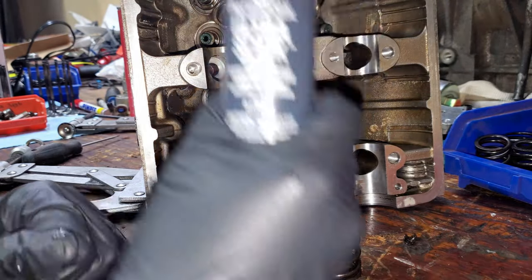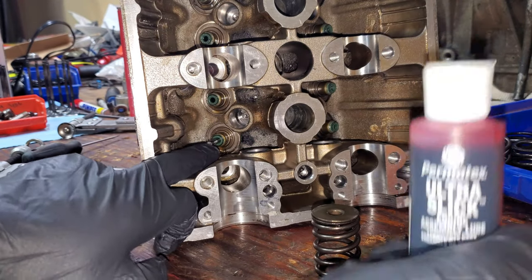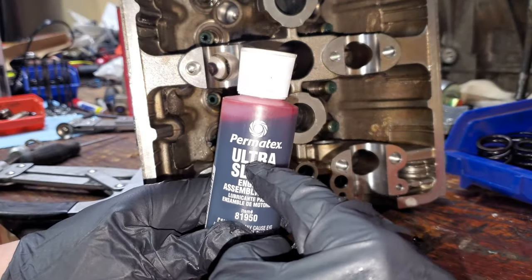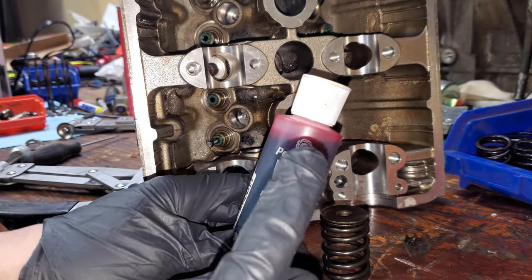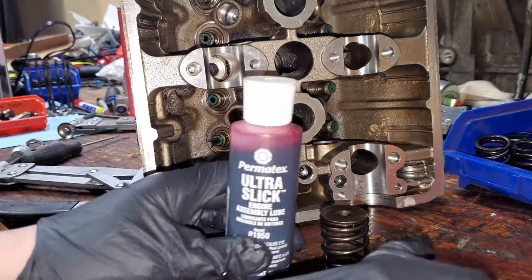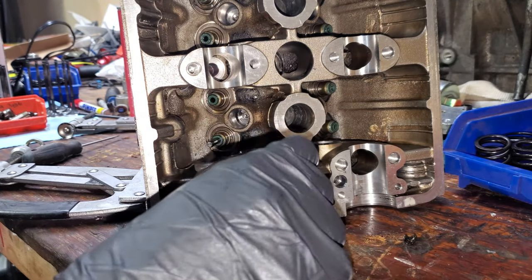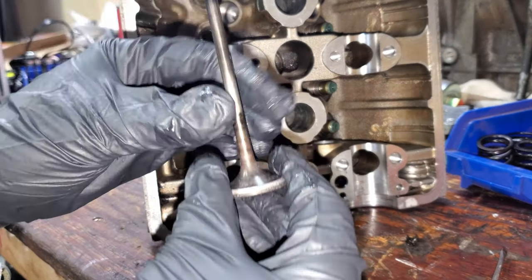Important thing to note: using oil is a must when assembling, but assembly lube is ideal for rocker arms, valve train, and holding the keepers in place once placed. However, when oil touches assembly lube it will almost dissolve. So if this is caked in oil and you're trying to get the keepers to stick onto the valve stem, your whole thing is going to fall apart — and that's the last thing you want.